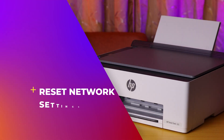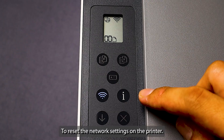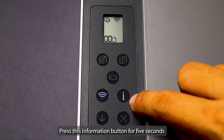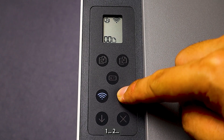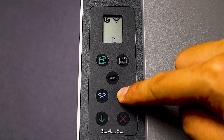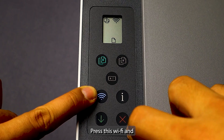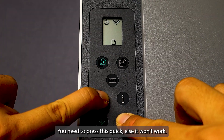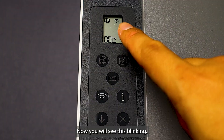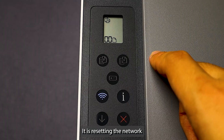To reset the network settings on the printer, press the information button for five seconds until the control panel buttons light up — one, two, three, four, five. You see it lights up now. Then press the Wi-Fi and the cancel button at the same time for five seconds. You need to press quickly, else it won't work. You will now see it blinking — it is resetting the network settings.